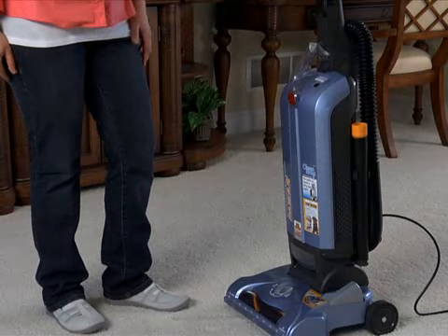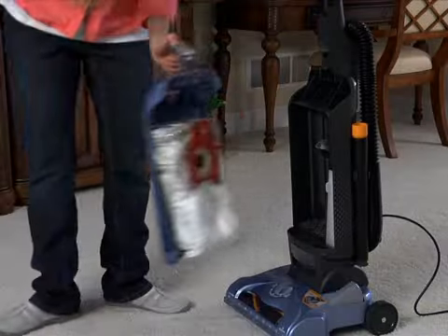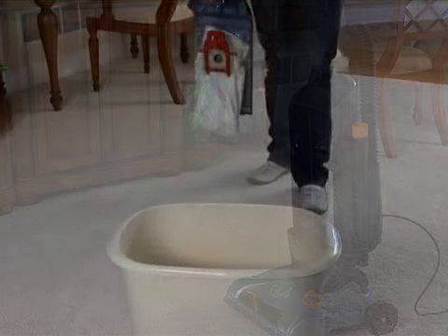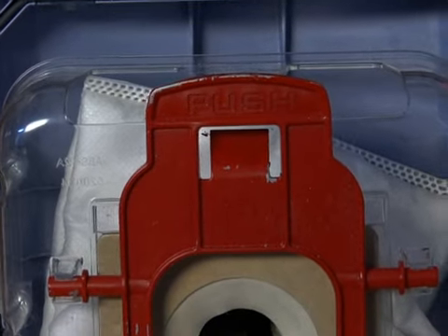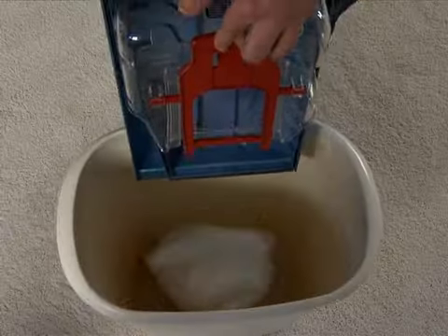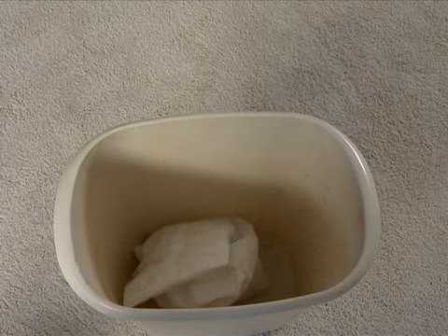To open the bag door, push up on the one-touch door release latch and pull the handle forward. To discard the bag, carry the bag door with the bag still attached to the trash. Push on the red lever and the clean drop bag release will drop the full bag into the trash without you having to touch it.